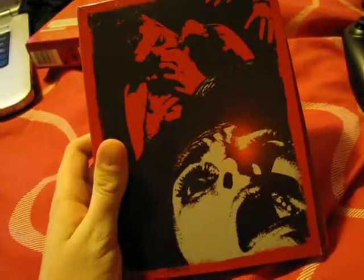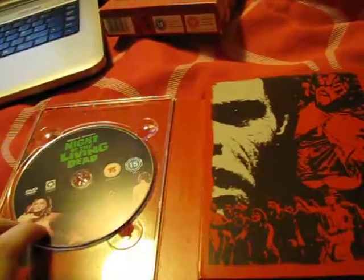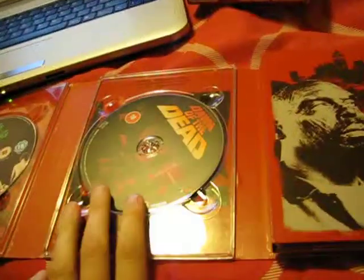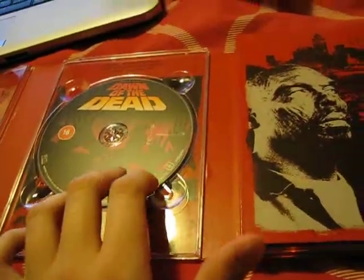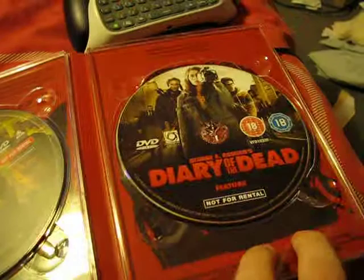Let me show you the inside of it, there, and the back of it. That's the Night of the Living Dead there. Dawn of the Dead — I think this is only the theatrical edition, don't know if it's the director's cut or not. Day of the Dead, Land of the Dead and Diary of the Dead.